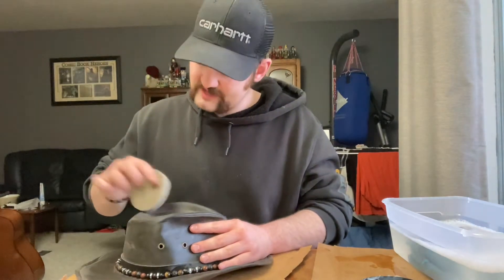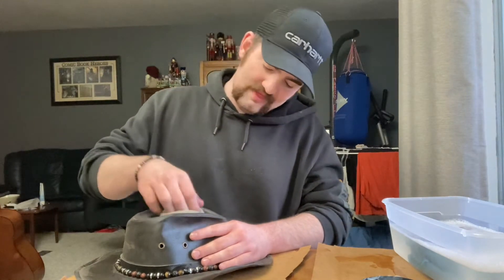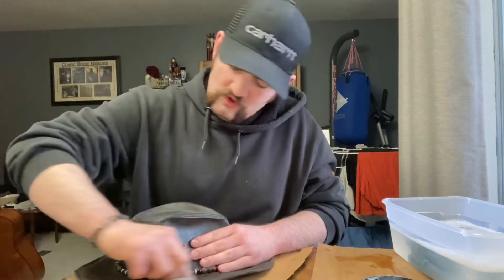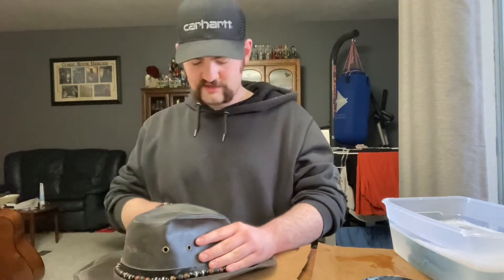That satisfaction is even greater when you're out and the rain starts pouring down, you have this hat on your head, and your hair stays completely dry. There's nothing quite like knowing that because of the maintenance and hard work you put into your gear, your head is still nice and dry and you don't catch a cold.